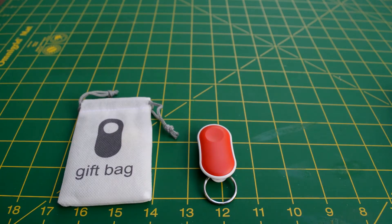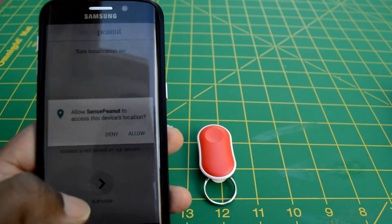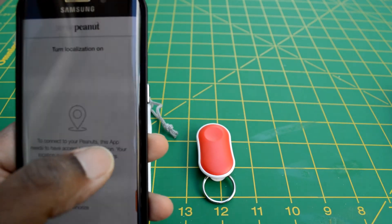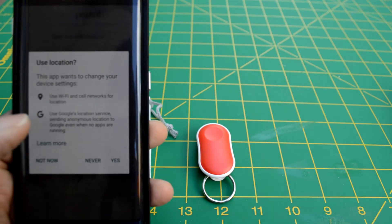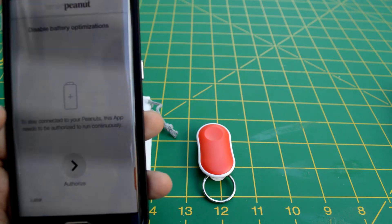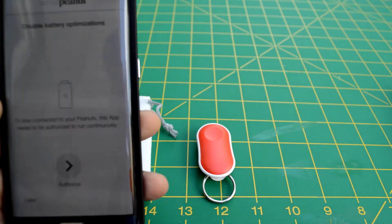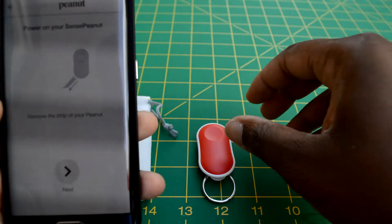I managed to put it on the keychain and download the free app. Setup is just pretty simple: set up the device, turn on your Bluetooth, pair the device with your phone. Your phone will eventually find the device, and once it's paired you are ready to go.